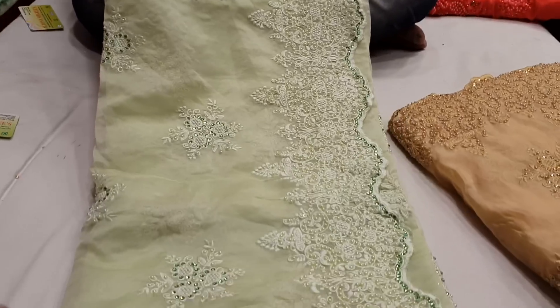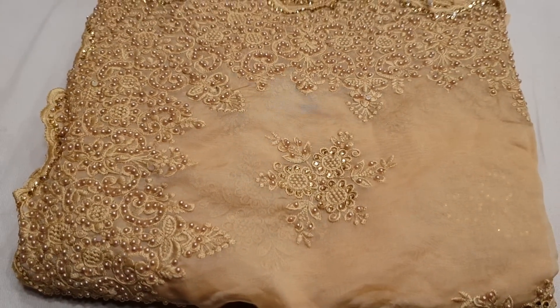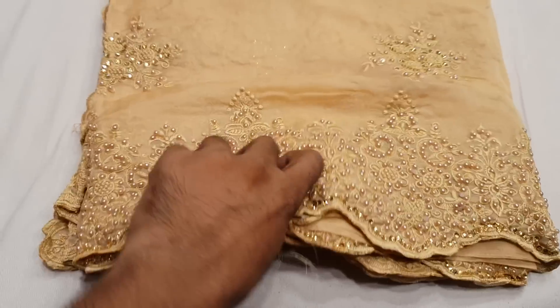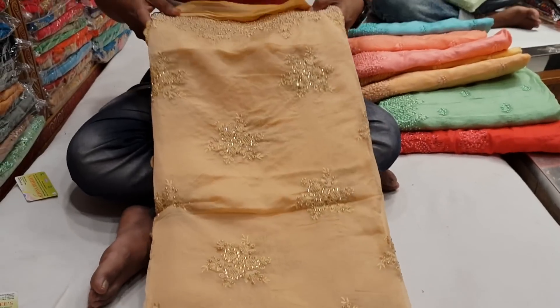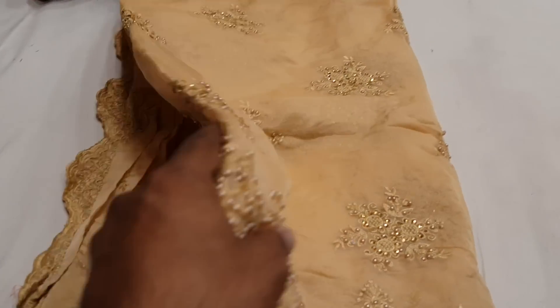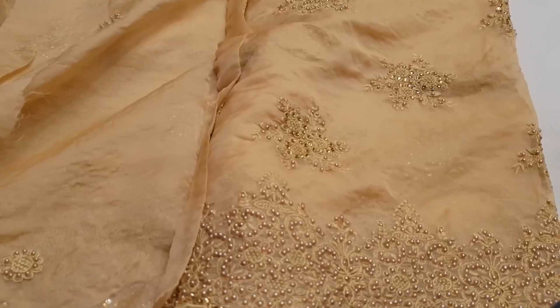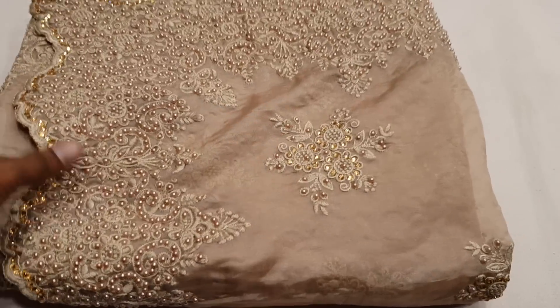We bought the price of 4300. It's very good. This product is very uncommon and very special. The product is very good, it's very nice. In this product, we buy the latest model. Look at that — it's shining. It's very beautiful. This is the 4300 price.